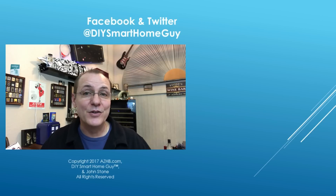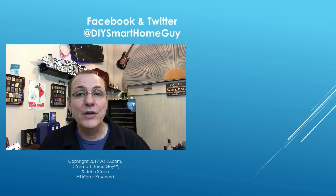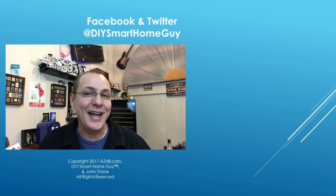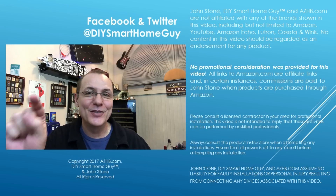I've left a link to the full Pico remote configuration guide in the description below. Thanks for watching. Don't forget to subscribe and click like. There are a couple of other videos you might enjoy over here. For more reviews, tips, and DIY videos, visit azhb.com. Thanks to all of you that already follow me on Facebook or Twitter — both are at DIY Smart Home Guide. Until next time, cheers.